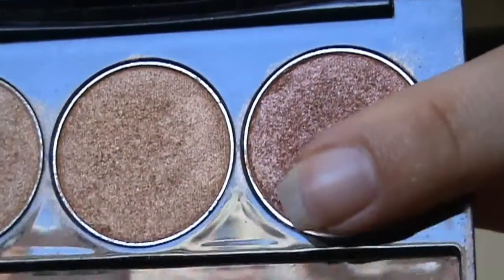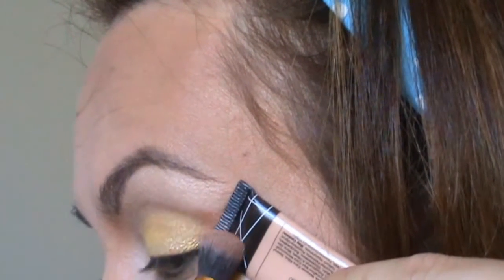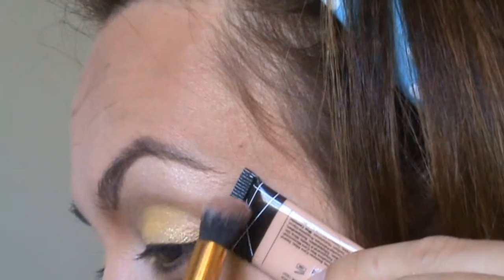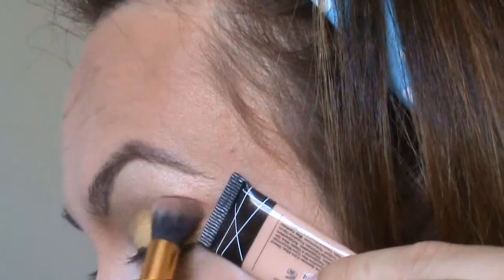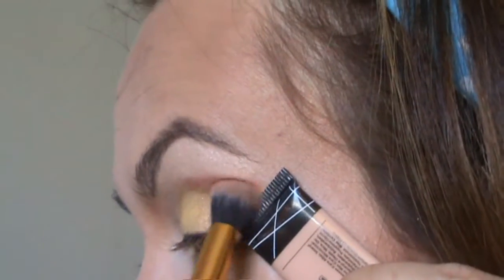Now I'm gonna be using this dark brownish pearl eyeshadow for my crease. You can use a piece of tape if you want — I'm using my concealer here.